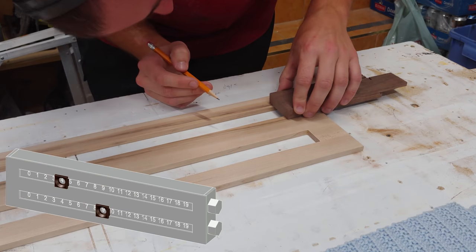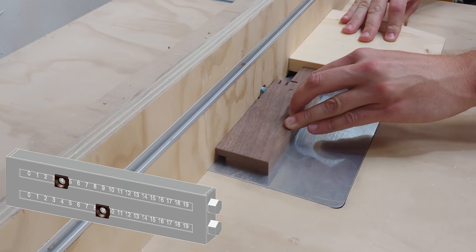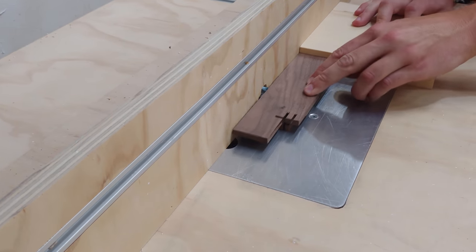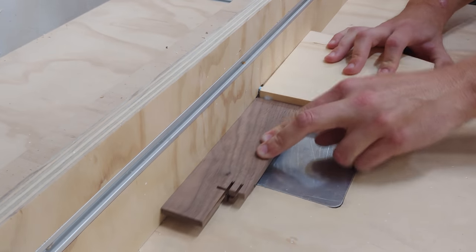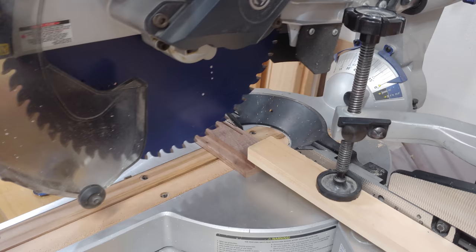Next I can begin work on the indicator sliders by marking a piece of walnut with the width of the slots. Then at the router table with a rabbeting bit installed, I carefully sneak up on my marks, making sure I have a push block from behind to steady the small piece. Then at the miter saw I cut the two pieces to final length.